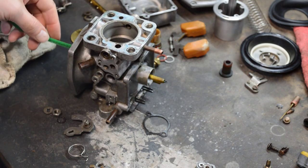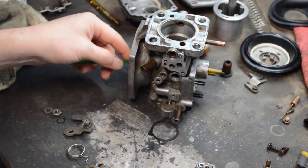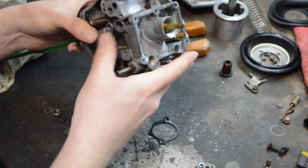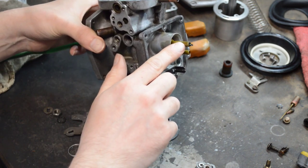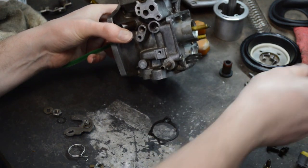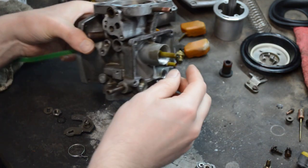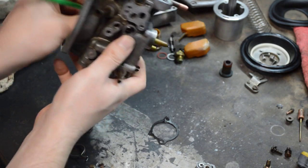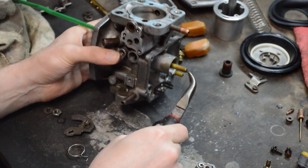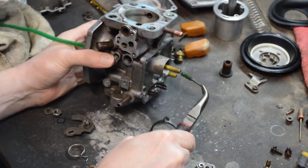I wanted to point something out — I've got a bit of pipe cleaner here. While I'm cleaning this out I noticed that the carb cleaner wasn't coming through the pipe. This is the jet, this is where the fuel needs to come up, and the needle controls how much fuel flows. I can't push this pipe cleaner through even after spraying it down, so I have a feeling this is a large part of the reason that the car wasn't running.